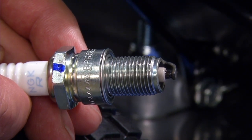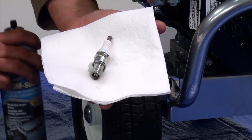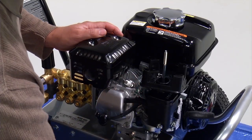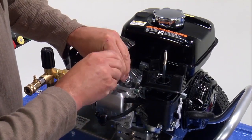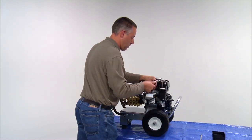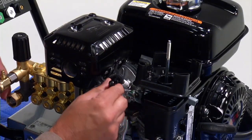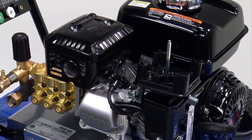Next, inspect the tip of the spark plug for oil residue and clean it with gasoline or carburetor cleaner. Reinstall the spark plug by threading it by hand or with a socket on a 3/8 extension, making sure not to cross thread. Tighten until snug with the ratchet. Push the spark plug cap straight onto the spark plug until it snaps completely onto the spark plug.